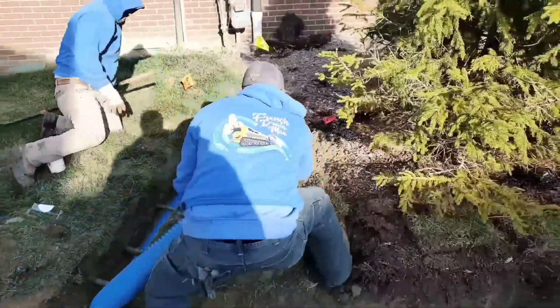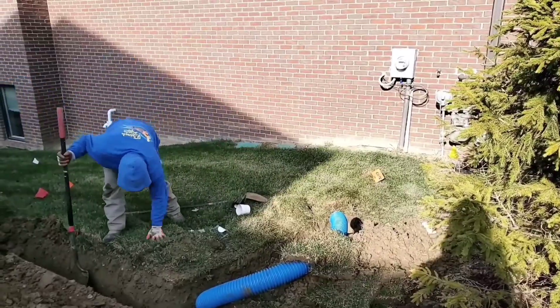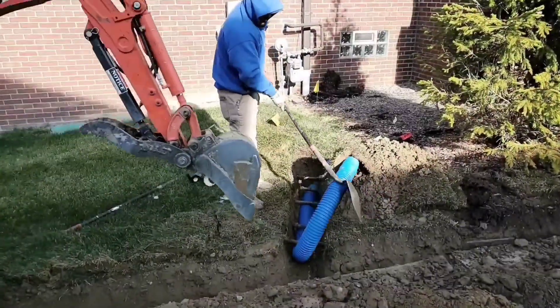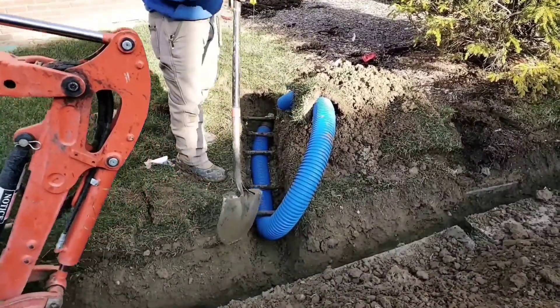You can't run a 4-inch pipe over top of the sprinkler pipes, so you've got to go under them. And you can't do a shallow dig to get under them because it's such a big pipe, so you've got to dig really deep. It is a lot of work.